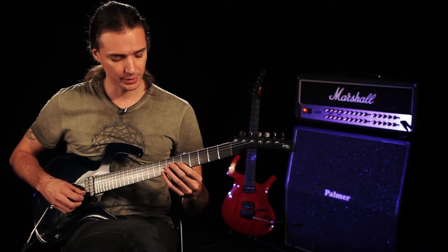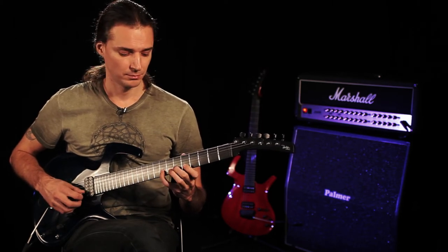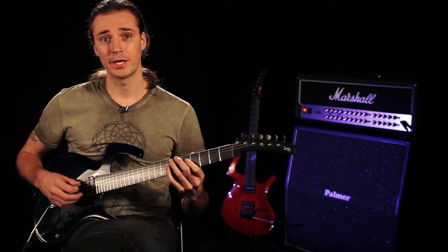Then on the next string: A, B, C — which is frets five, seven, eight. So we're using the same combinations that we worked on individually, and now we're mixing them up.